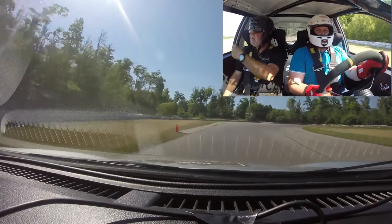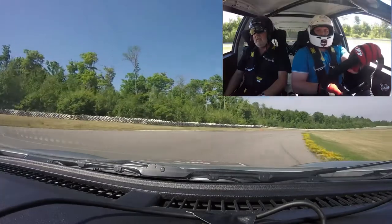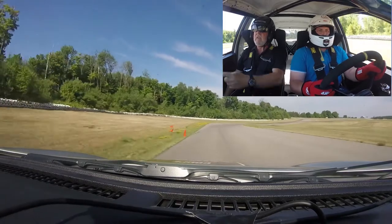The next entry corner is here. Look at your apex. Apex.